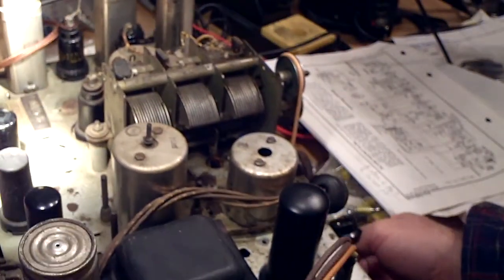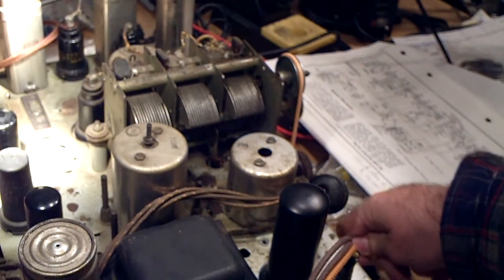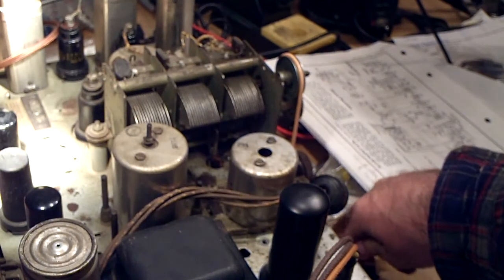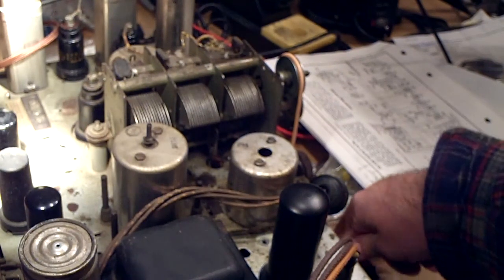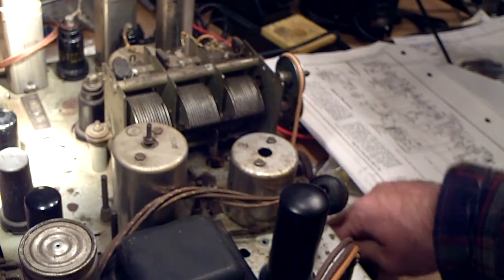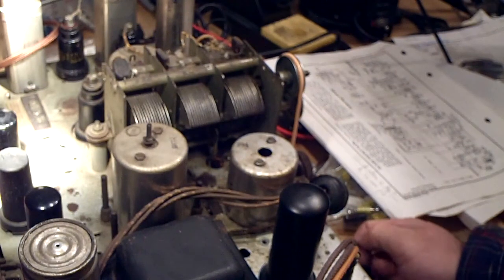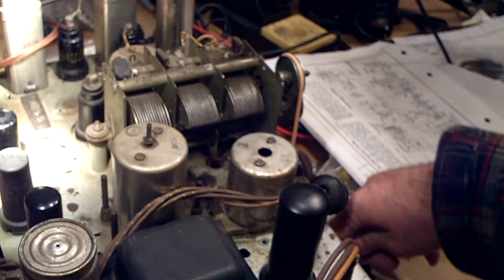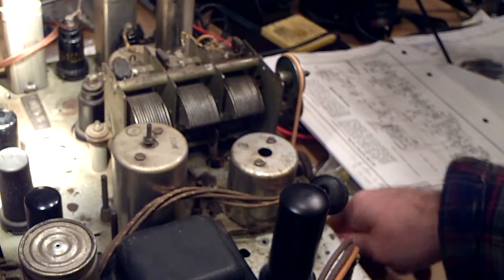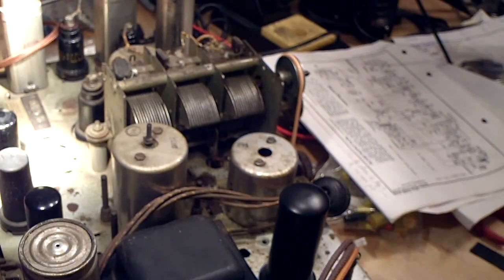It took about a month of working roughly four hours a day, maybe four days a week, to replace all the capacitors and resistors. The idea is to work really slowly and take your time — it's actually fun once you get into it. In the next video I'll be powering it up. Take it easy, have a good day, bye.